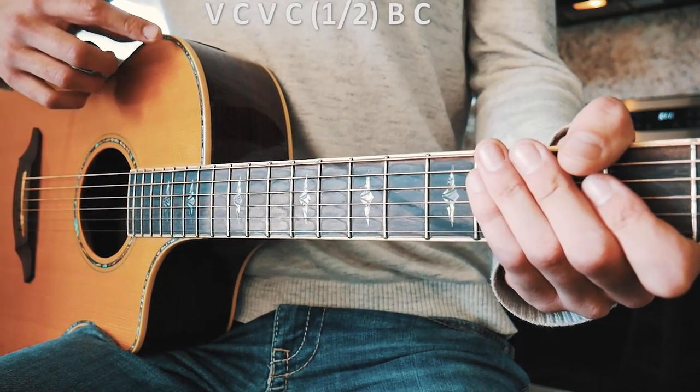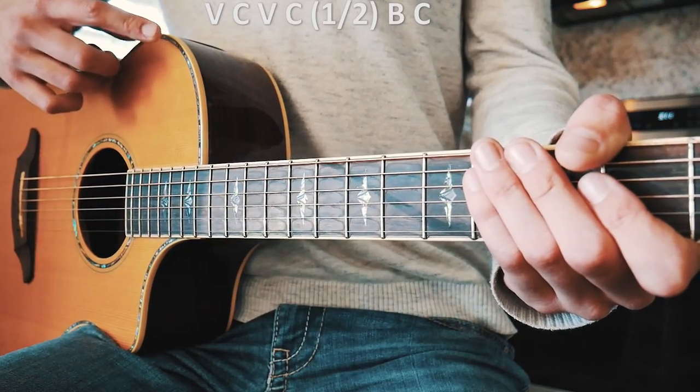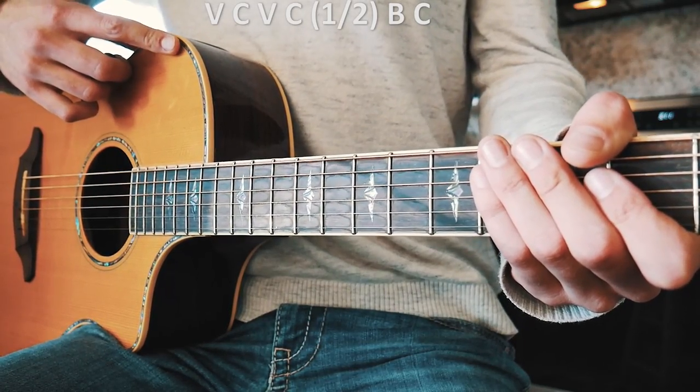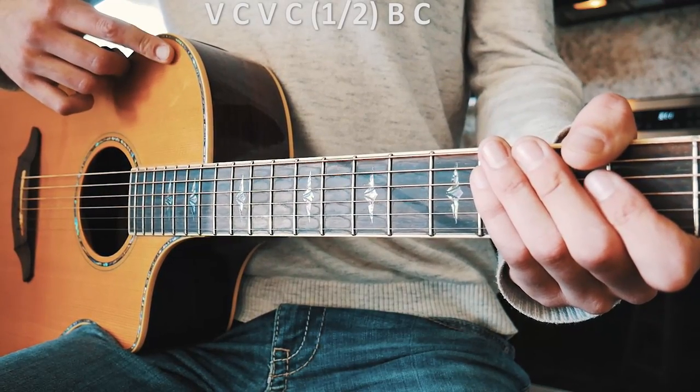The last thing you need to know before we dive into this song is the structure of the song. We're going to start with verse, then go to chorus, then verse again, then we're going to play the first half of the chorus, then go to the bridge, and then play one full chorus. That's the end of the song.